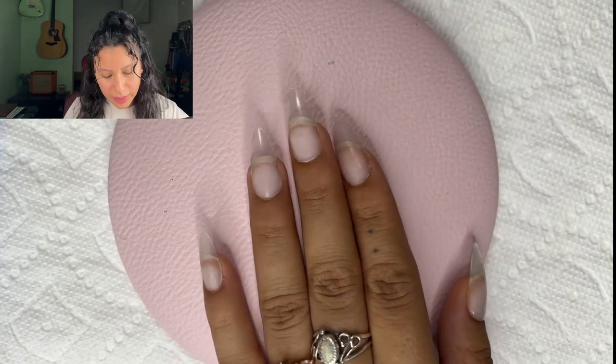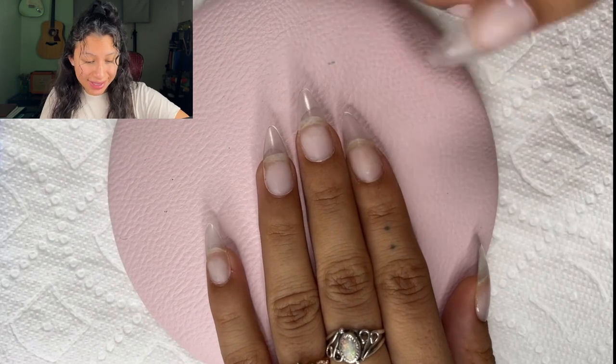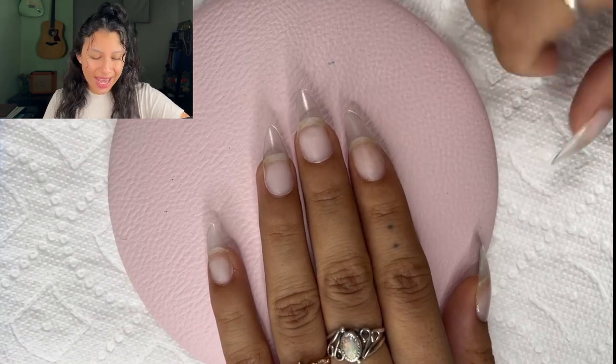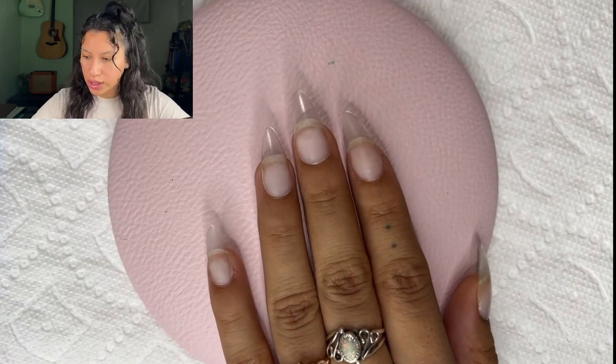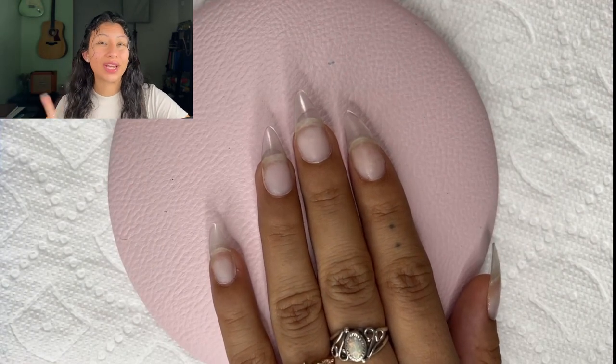Starting off by taking a look at my nails — I've already attached some Gel X extensions and filled them in with builder gel wherever needed. I'm going to start with a natural color first, and then I'm going to go in with sunset colors and try my hand at gradients today.